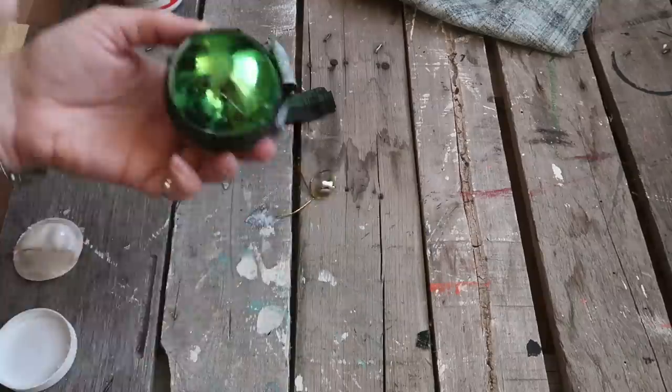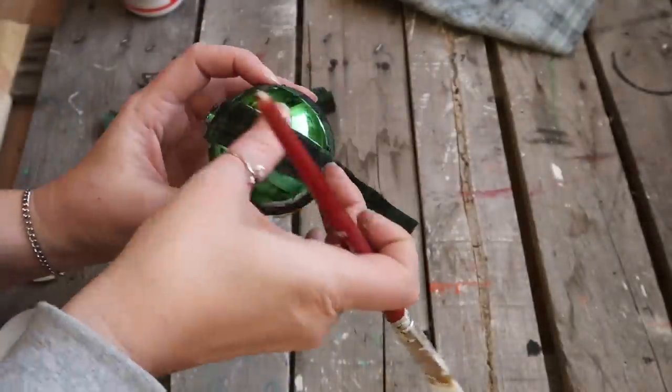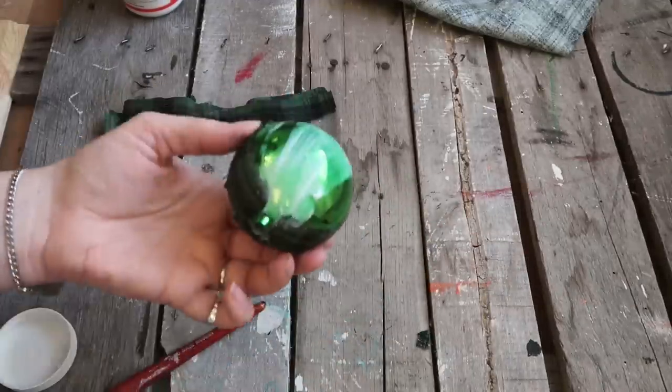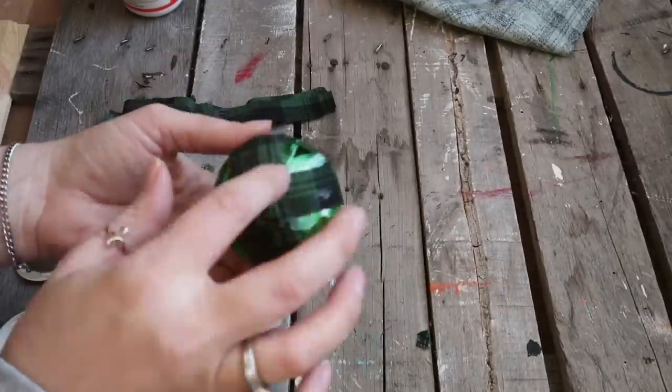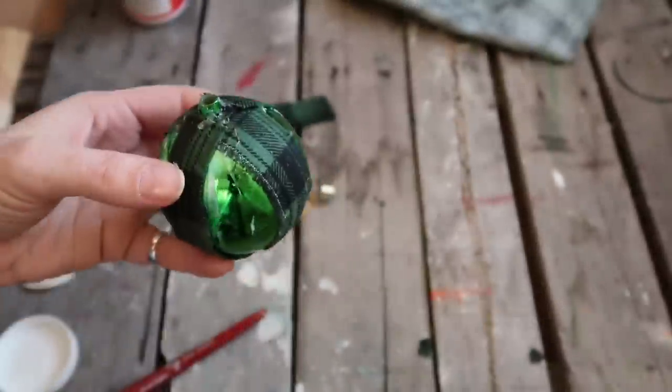You're just going to take these strips and completely cover the whole bulb. How you do it is up to you — whether you go from one side to the other or crisscross like I'm doing. You just want it covered.